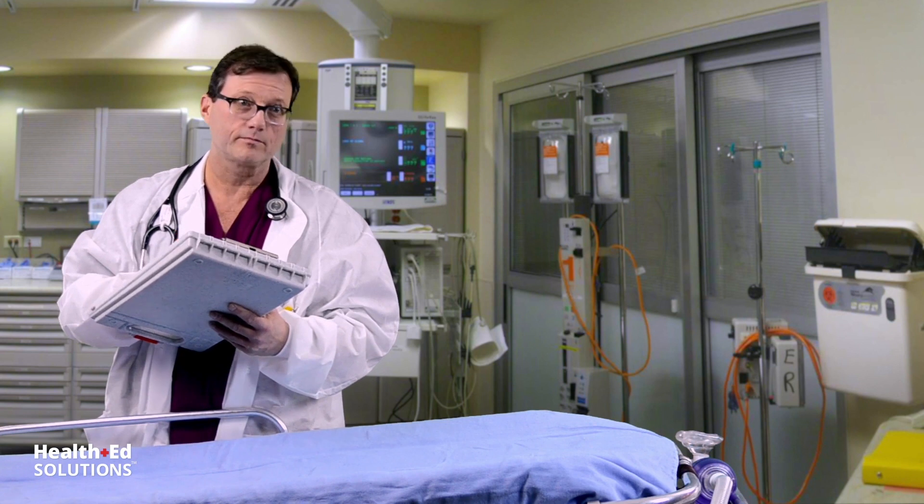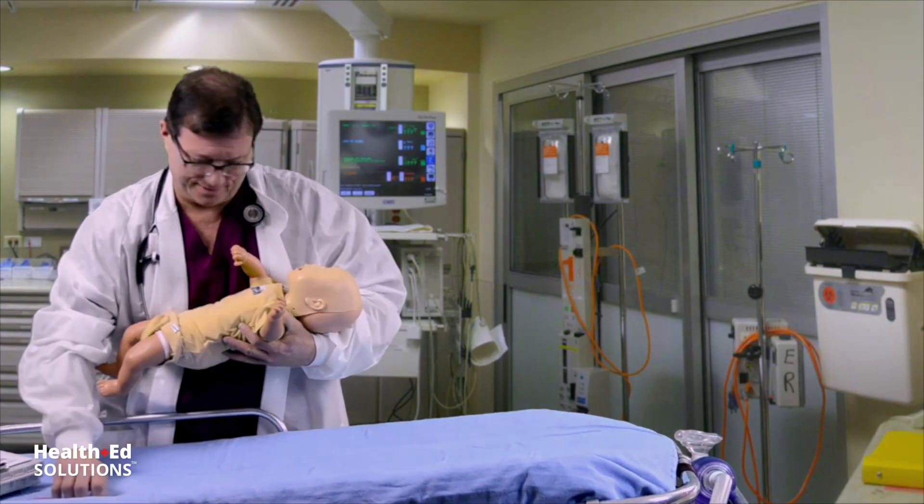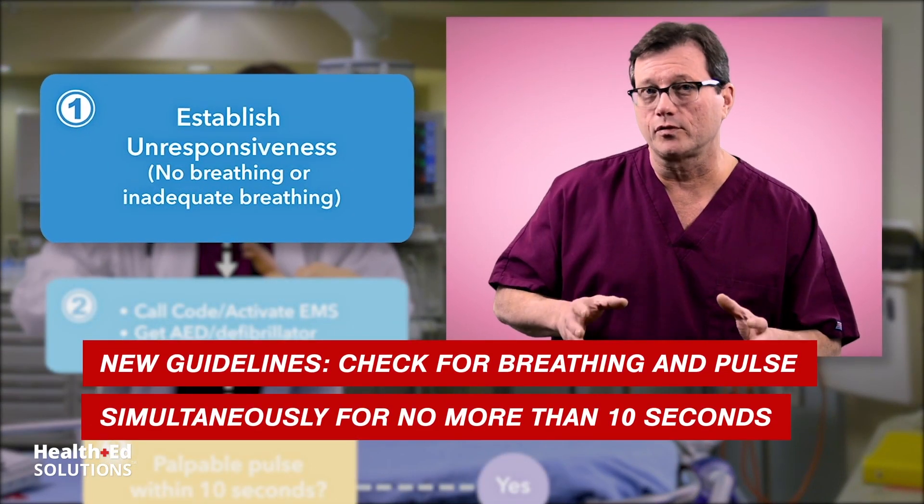Welcome to today's video on healthcare provider BLS for the infant. Let's take a look at what those steps look like. Step one: establish unresponsiveness. Two: assess for breathing.